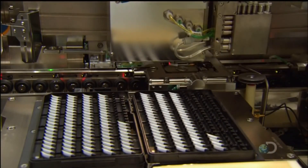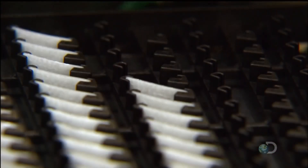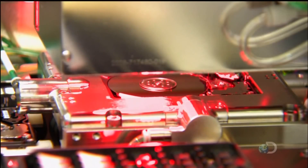To maintain its squeaky clean interior, a robot inserts a thin cotton filter. This filter will capture dust particles in the event that some infiltrate the hard drive.